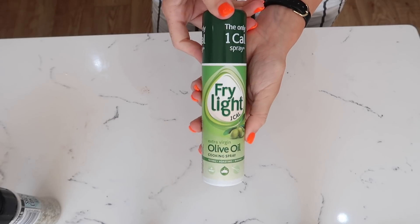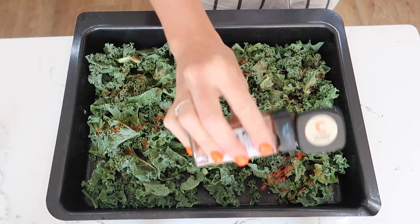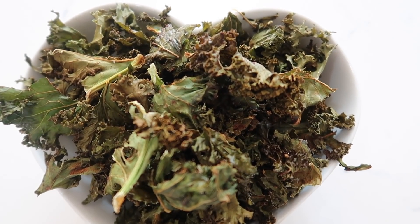Snack number three is kale crisps. These are absolutely delicious. All you need is half a bag of kale, salt, pepper, cayenne pepper, and a bit of fry light. Bake them in the oven for 18 to 20 minutes at 180 and they are done.